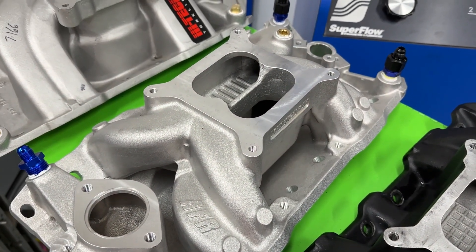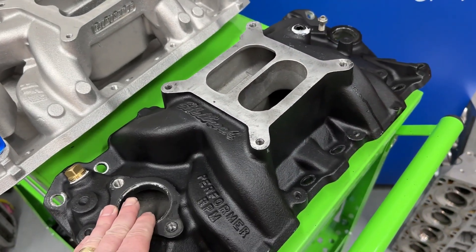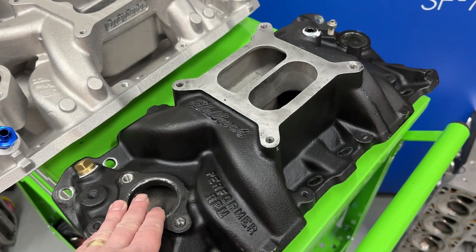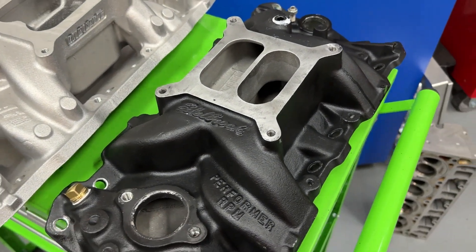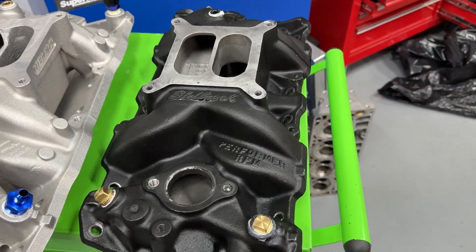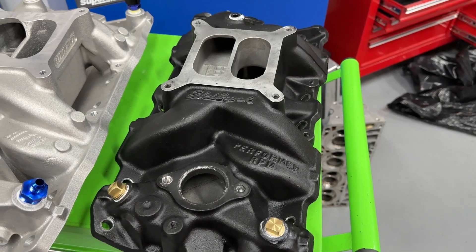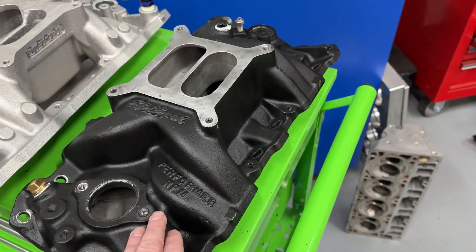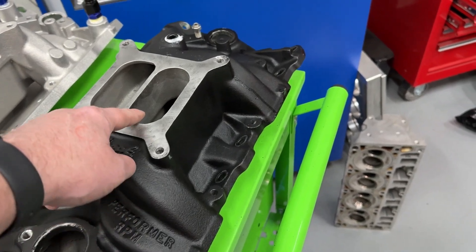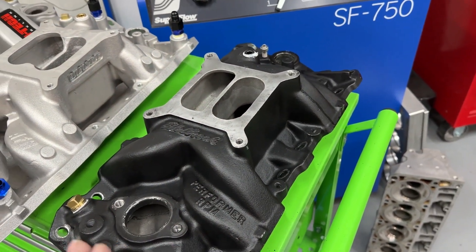And this one is your old tried-and-true Edelbrock Performer RPM — not the Air Gap version. Several people asked why I didn't do an Air Gap, and honestly, I didn't know I'd have enough time to finish the manifolds I already had. Also, this one was going to be experimented on, so I wanted something without a cutout divider — though I ended up having a problem with that anyway.